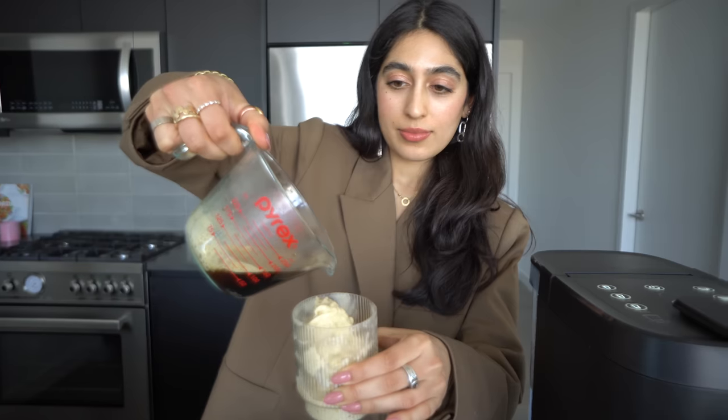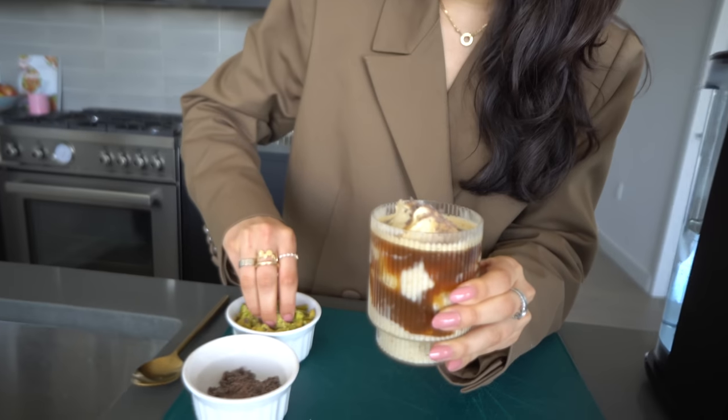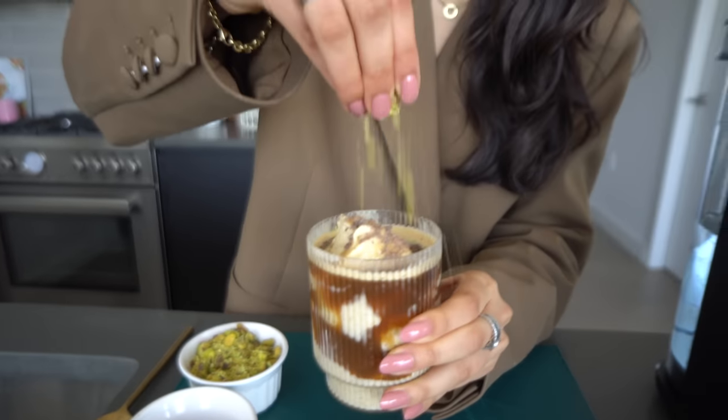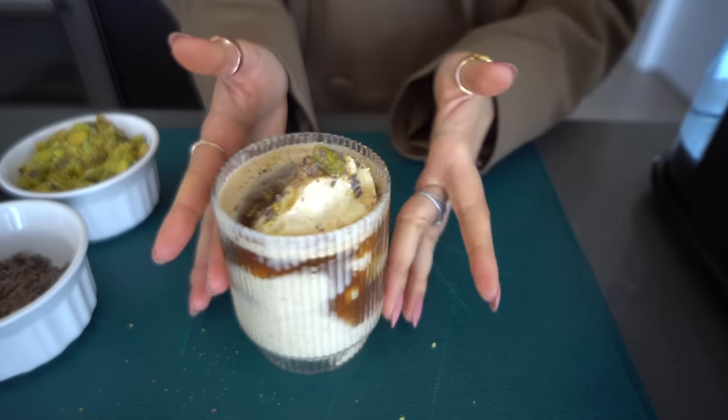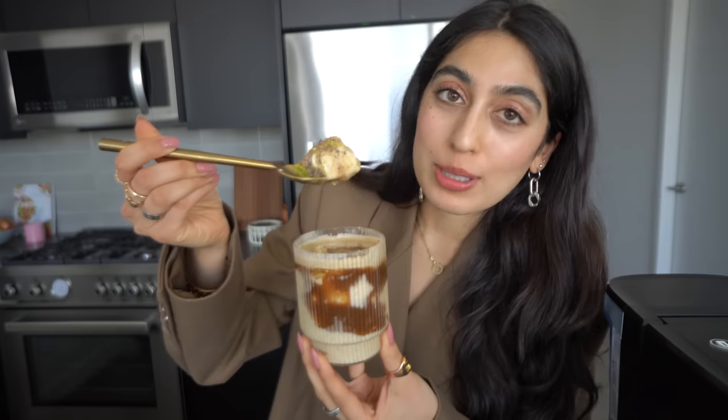While the espresso was brewing, I got my nice cream out of the freezer. Now I'm just going to add some chocolate shavings on top and some gently crushed pistachios. And there you have it — my nice cream affogato. And now for the best part. I was a bit overzealous pouring the espresso, I would say, but let's go for it.